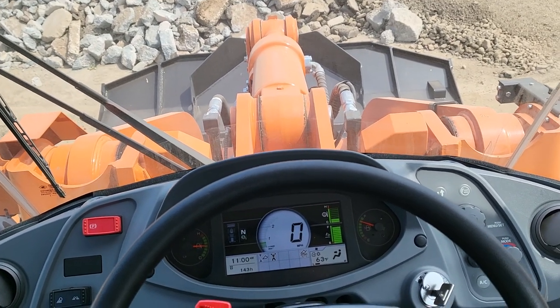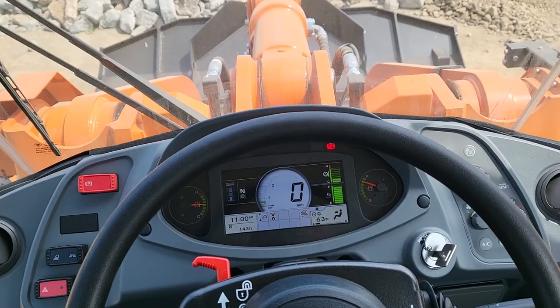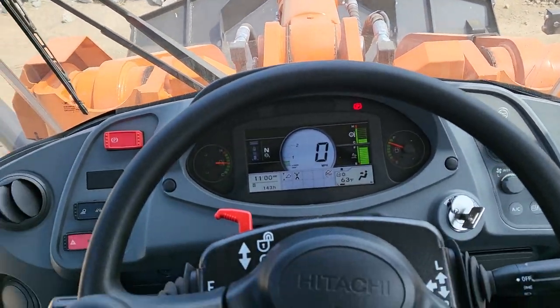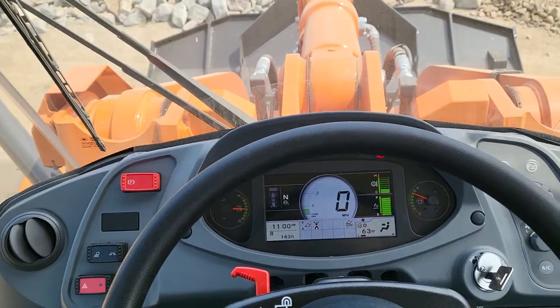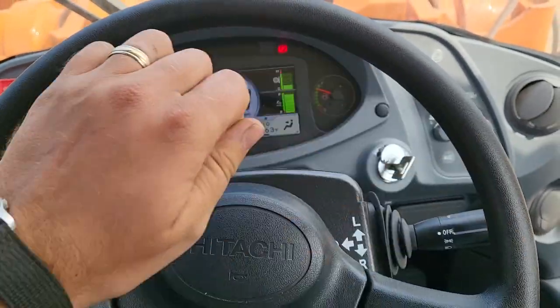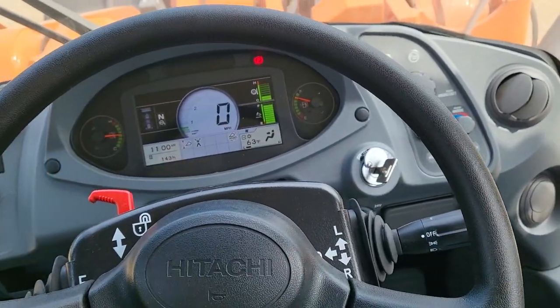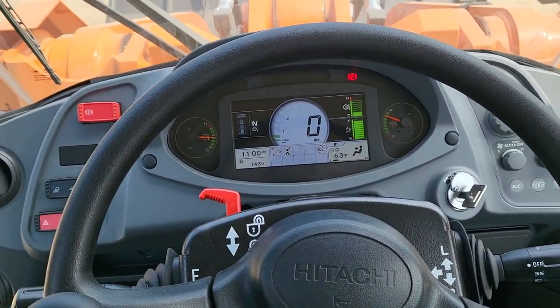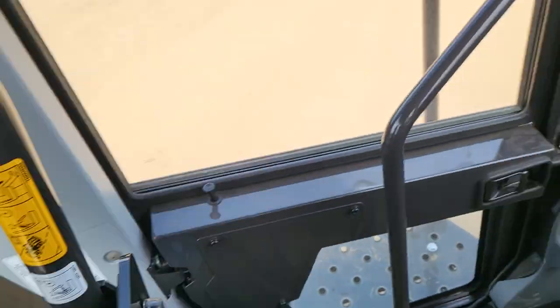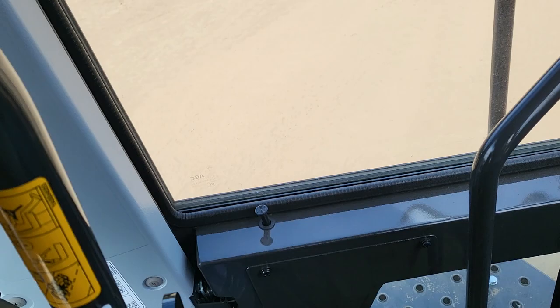Hey guys, just a really quick video — I thought this might be a nice tip for any of you operating some heavy equipment. This is one of those new Hitachi ZW 330s, and if you're like me and have a bum shoulder, running one of these spinning steering wheels all day long can be kind of rough. It does have a pilot control, but it's not exactly clear how to activate it.